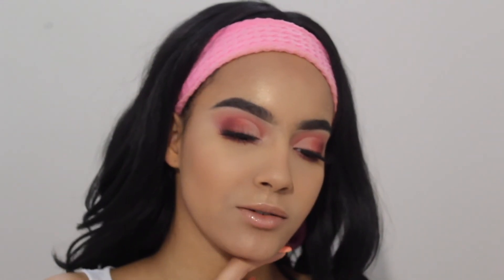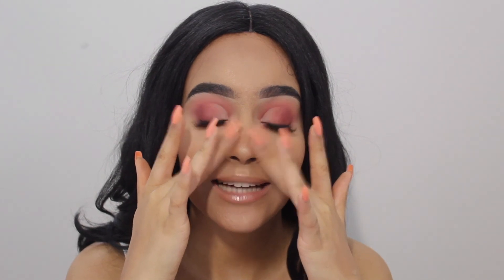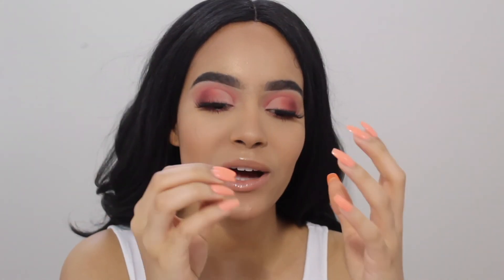So this is it guys, I hope you enjoyed the video. If you did, don't forget to give this video a thumbs up — I really appreciate it. If you like me, my personality, or the content I put up on my YouTube channel, feel totally free to subscribe. You are very welcome here. I really do hope you guys enjoyed this look — it's so pretty and I love it so much. Thank you guys so much for watching and I will see you in my next one, bye bye!